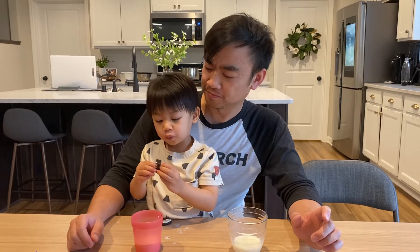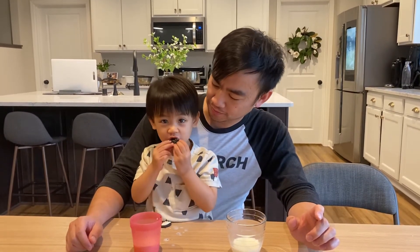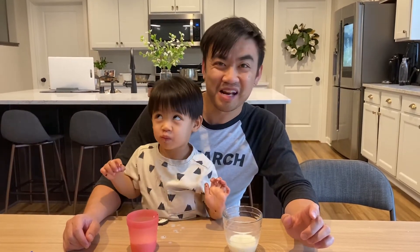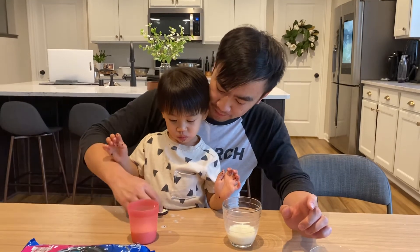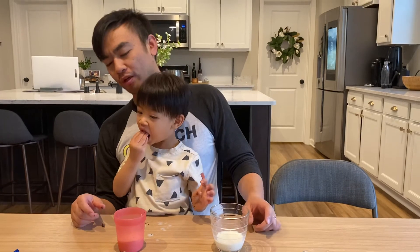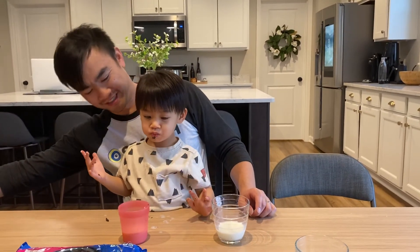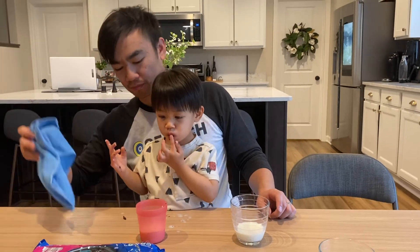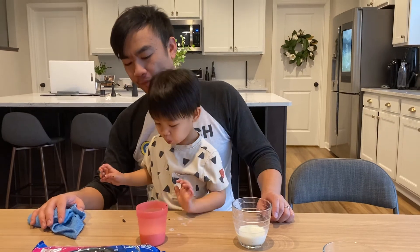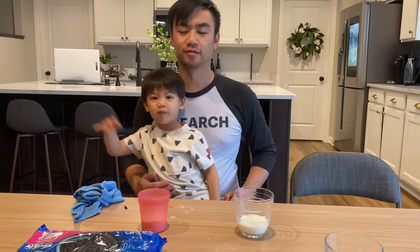It makes it look so good — is it yummy? Alright, good job Thomas. It's your dessert. Alright, you clean up Thomas — say bye. Can you wait for mommy? Yeah.